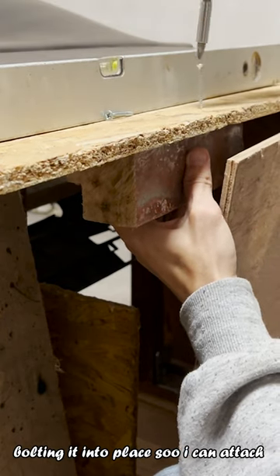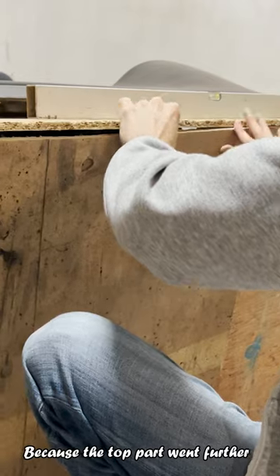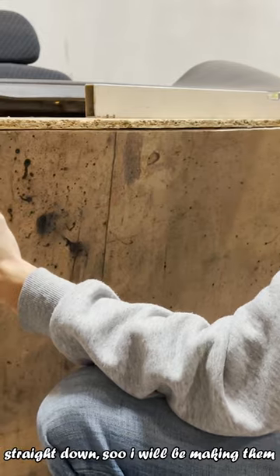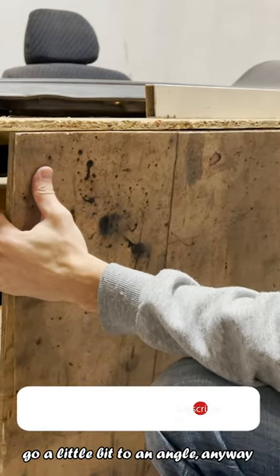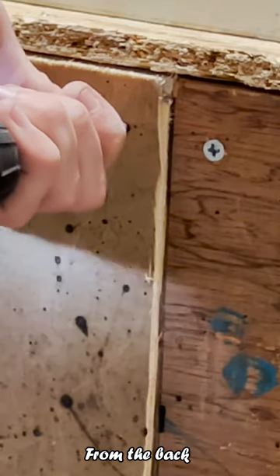Bolting it into place so I can attach the two pieces of the plywood to it. Because the top part went further back, the back plates cannot go straight down, so I'll be making them go a little bit at an angle. Anyway, it is going to go against the wall, so I'm not worried about how it looks from the back.